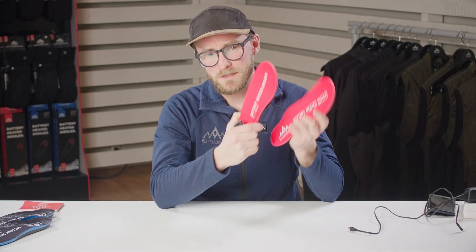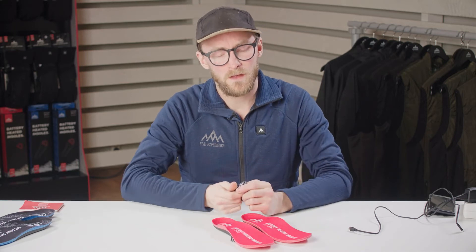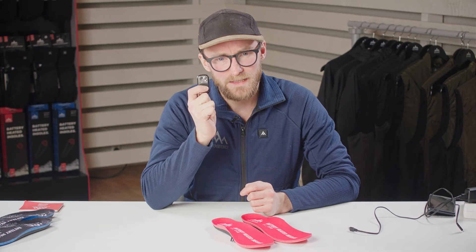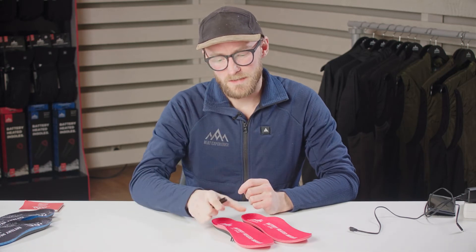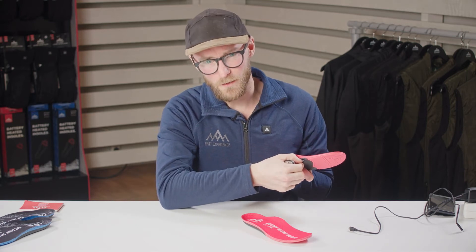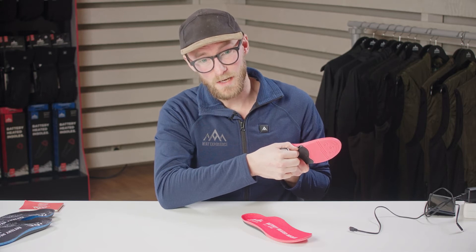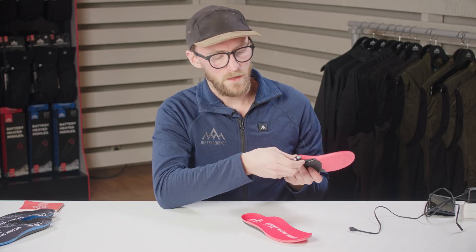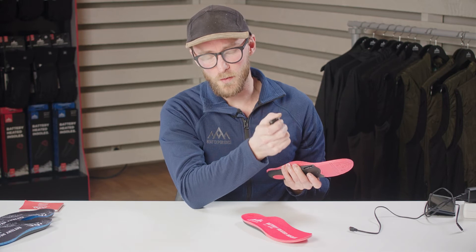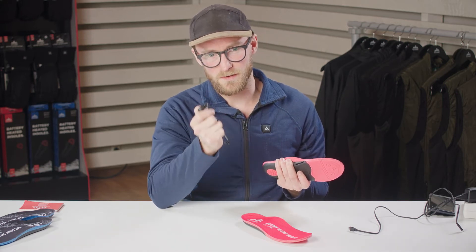The remote controlled insoles come with a remote that has 3 heating levels and a power off button. Sometimes the remote control loses its connection to the insoles. In that case, simply hold the button on the inside of the insoles for about 5 seconds until it starts to flash between blue and red. Then press one button on the remote and the insoles should follow the instructions from the remote.